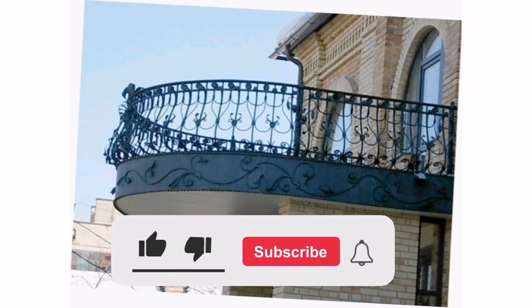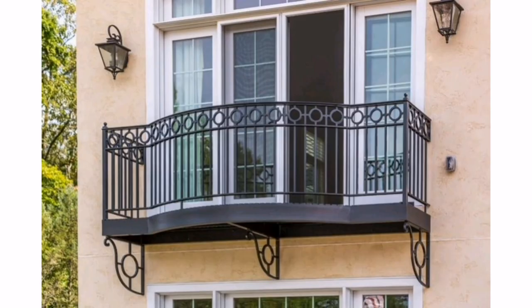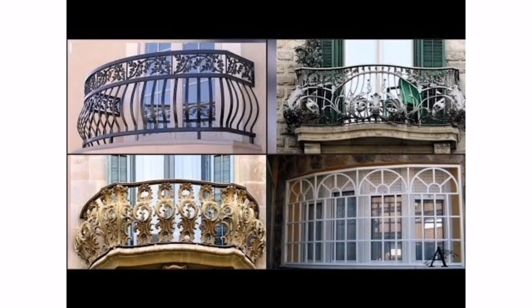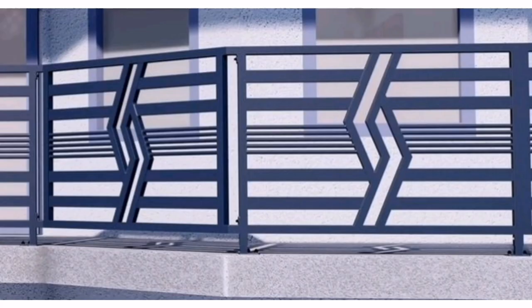If you are ready to take your home decor to the next level, be sure to subscribe to our channel and hit the notification bell to be notified of new videos. One: colored grill — if you want to add a pop of color to your balcony, consider a grill with a powder-coated finish in a bold hue. This can be a great way to add personality and style to your outdoor space.